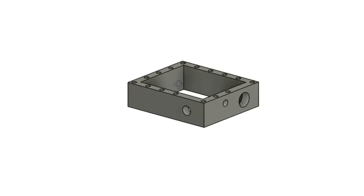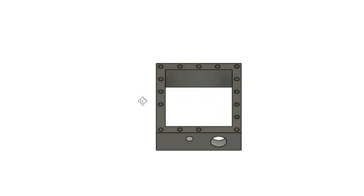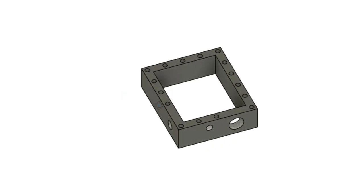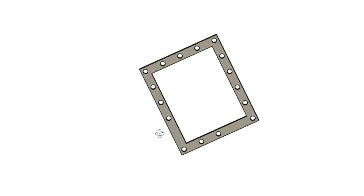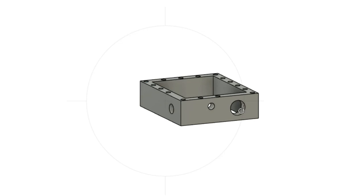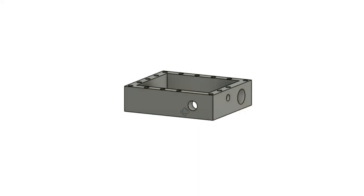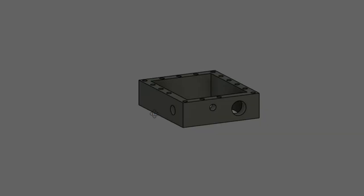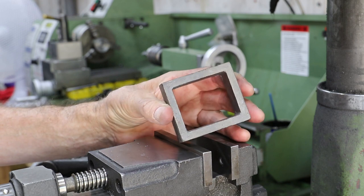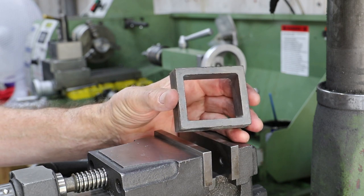The steam chests on Jack are quite simple - just a plain rectangular shape with no bosses or stubs to worry about. As we can see, there are a number of mounting holes going from top to bottom. On the rear end there are two holes that need to be drilled and tapped: one for the valve spindle guide and the other for the oil feed inlet from the lubricator. On the side we have the steam inlet.